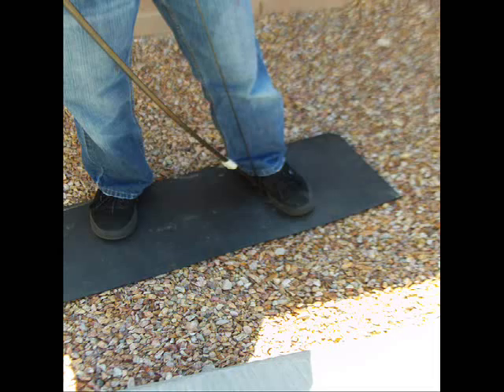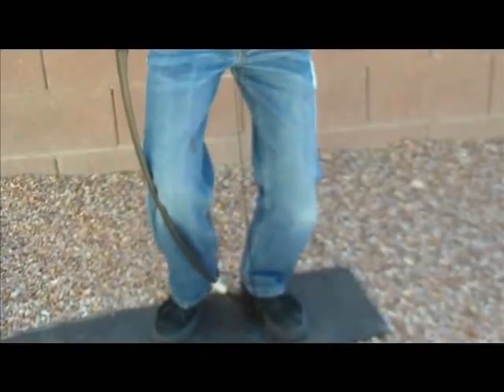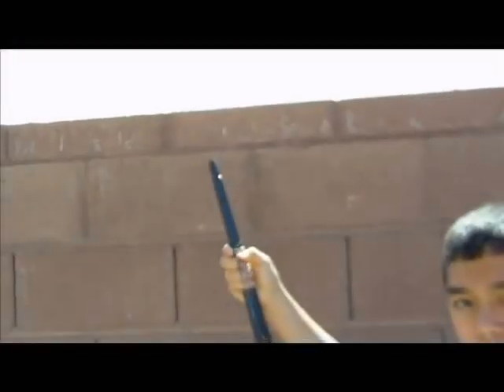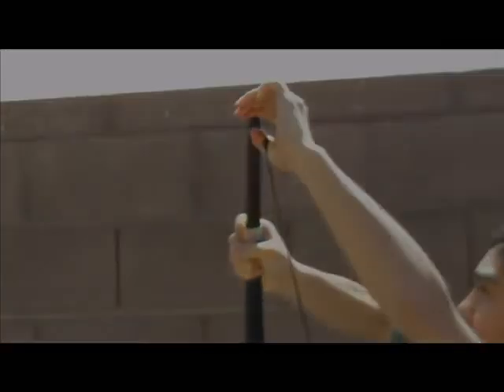Now take the bottom tip of the bow and put it into the instep of your right foot. Now take your left knee and push it into the bow, and take your left hand and pull the top of the bow towards you. At the same time, with your right hand, push the loop into the notch. Now you're ready to shoot.